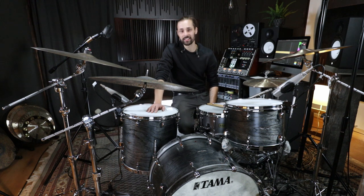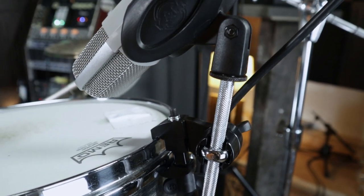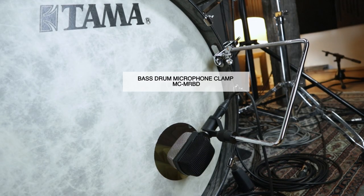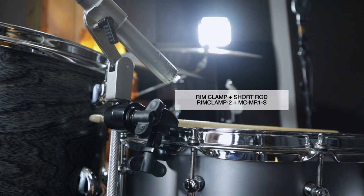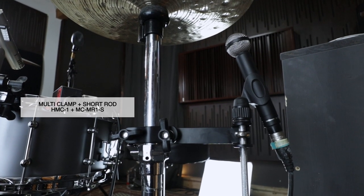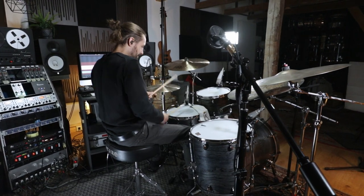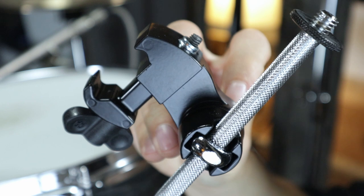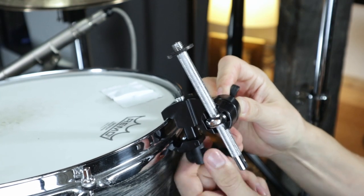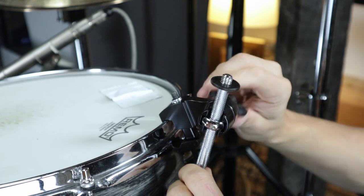Hey, this is Matthias Blesse and I want to show you the microphone clamps from Meinl Percussion for drum kits. I've got three different clamps for kick drum, snare or toms, and for cymbals. These clamps are really easy to use — simply attach them to the hoop of the drum or your cymbal stand, mount the microphone on top, and that's it.